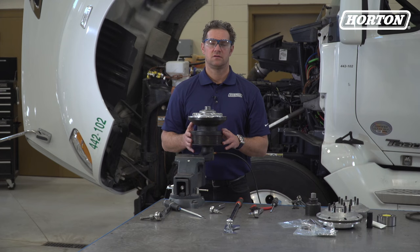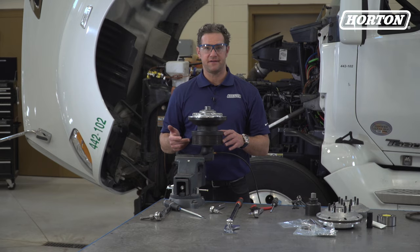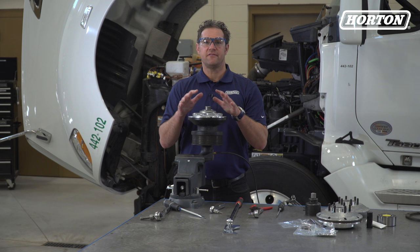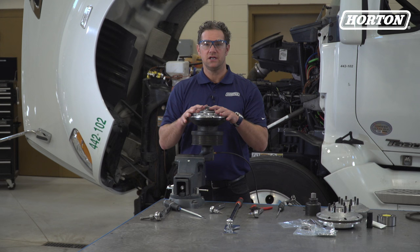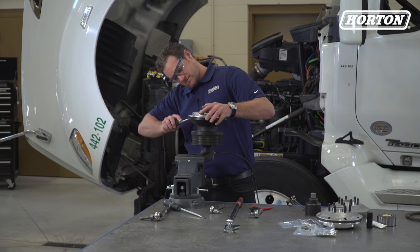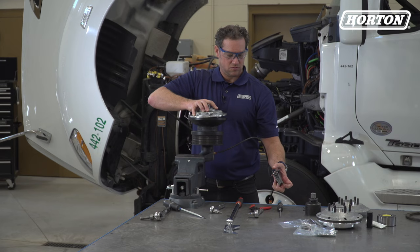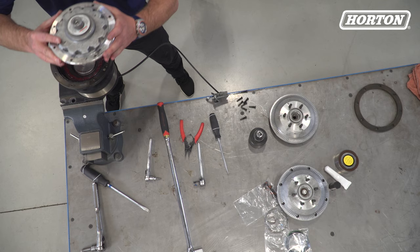Remove the spring housing piston assembly. When you do this, you might need to remove the sticker containing the part number and serial number of the fan drive — make sure you write this information down for future reference. If you have any trouble taking the spring housing and piston assembly off, you can gently pry it away from the pulley using a small flat head screwdriver, or apply air pressure.